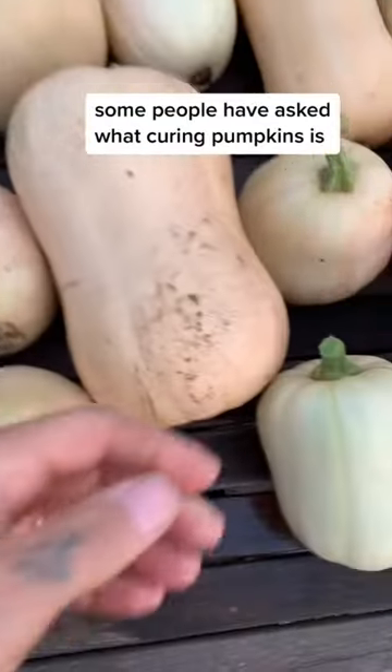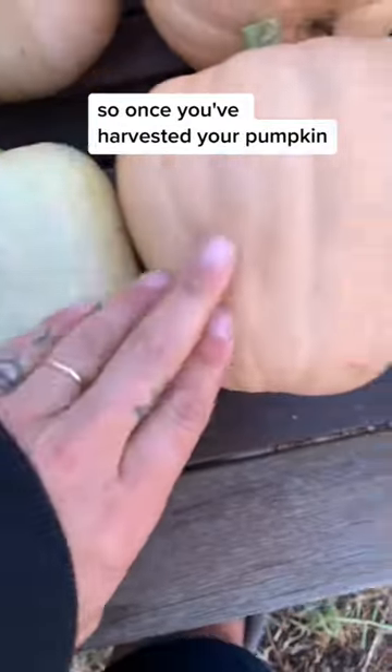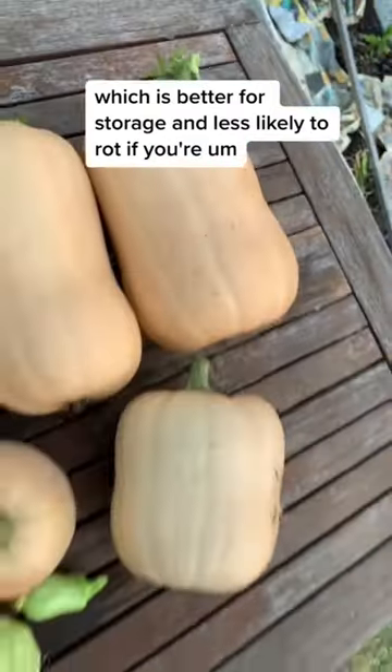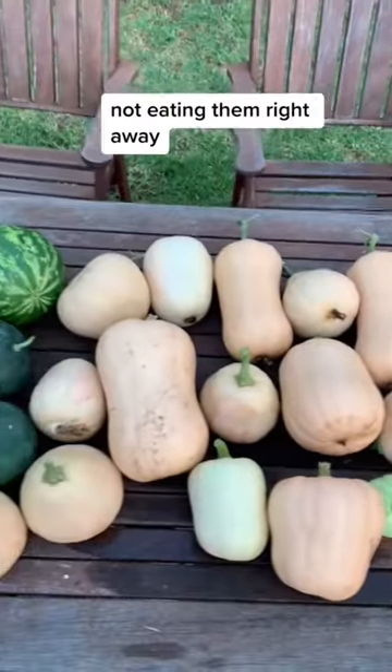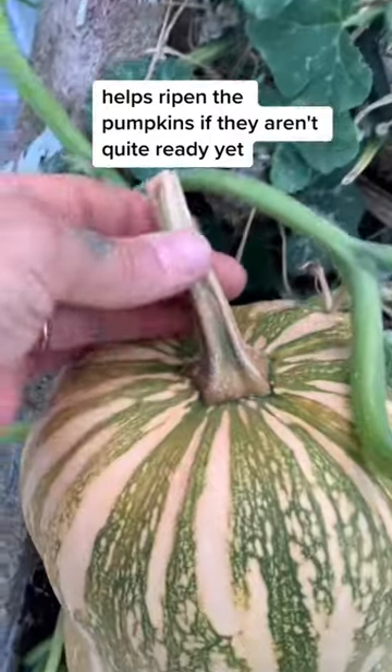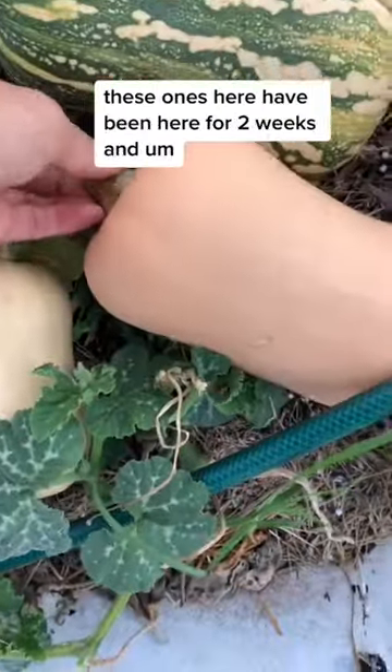Some people have asked what curing pumpkins is. Once you've harvested your pumpkin, you leave them out for about a week or so in the sun. The sun helps to harden the outer layer or the skin, which is better for storage and less likely to rot if you're not eating them right away. It also helps ripen the pumpkins if they aren't quite ready yet.